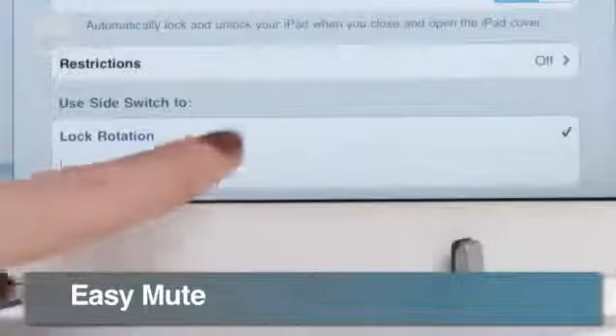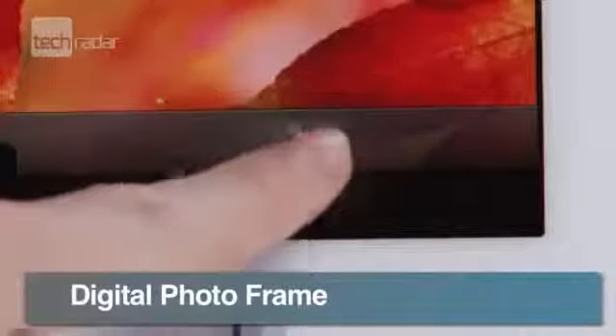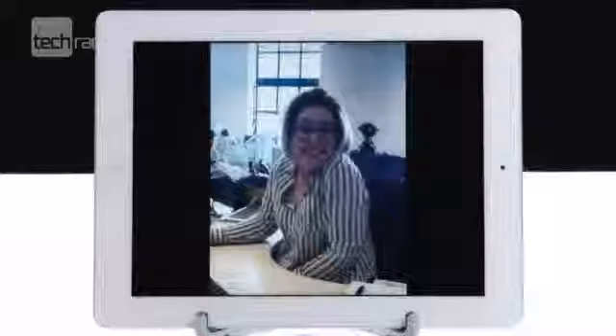Choose what the side switch does by going into Settings and then General. It's set to orientation lock by default, but you can also have it as mute. Never buy a digital photo frame again — use your iPad instead.